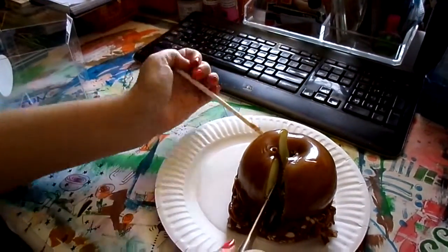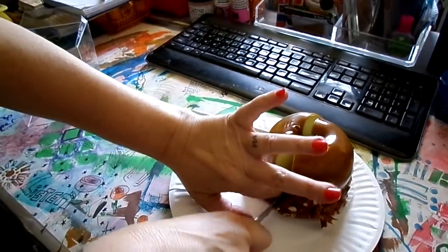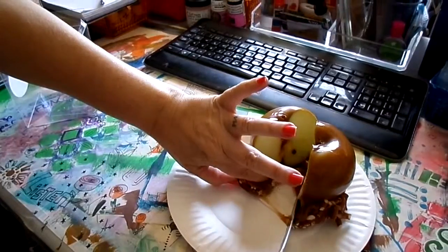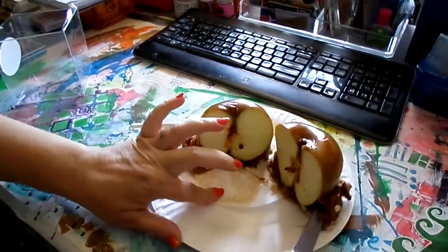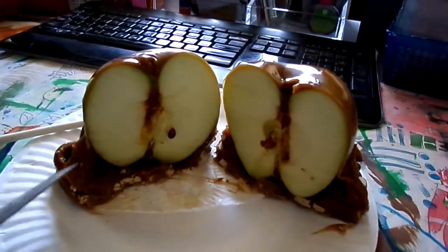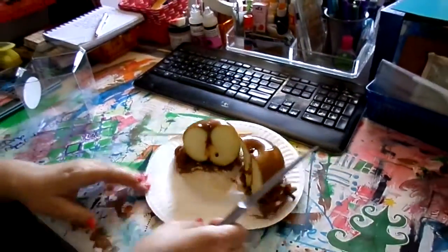She broke through the caramel — the powerful caramel! Wow, look at all that yummy medicated caramel. That's gonna be tasty. All right, now for the taste test.